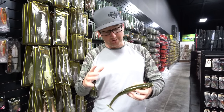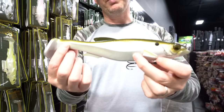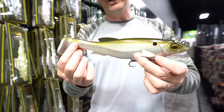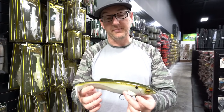What's up guys, it's Ben with the Hookup Tackle. Today Jeff is talking about the Megabass Magdraft, which is one of our best selling swim baits in the store. The Magdraft is a very special swim bait because it's got a unique build to it that's different than so many other paddle tail swim baits on the market.